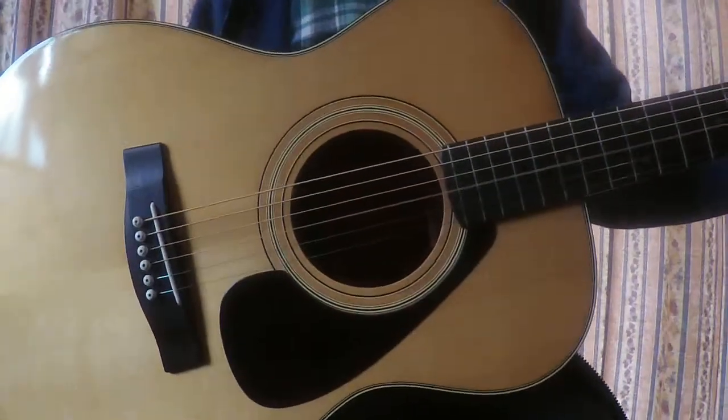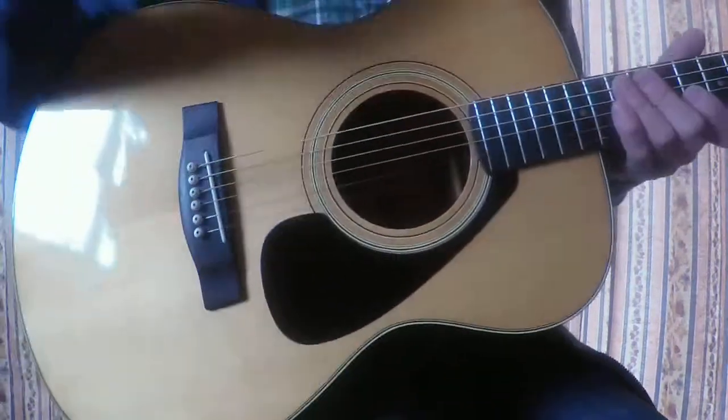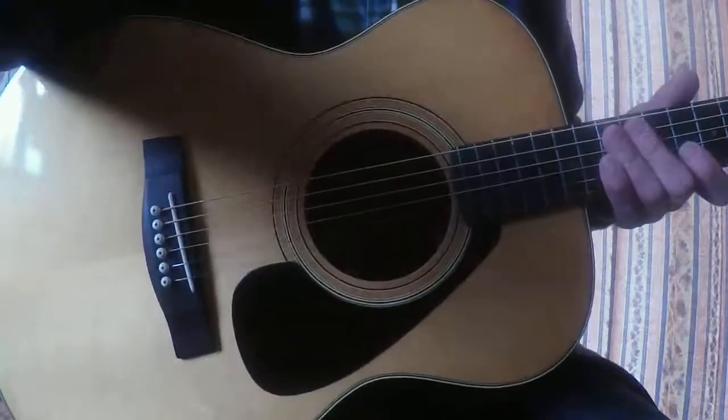Okay, so Yamaha FG-122 from 1976. Triple O size guitar for your collection. Thank you.